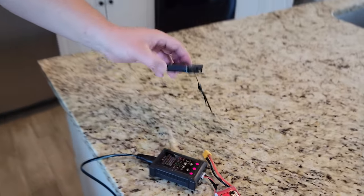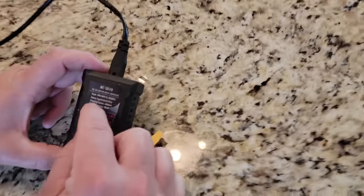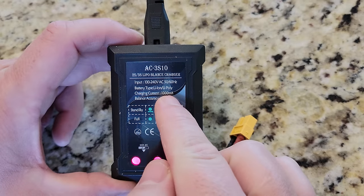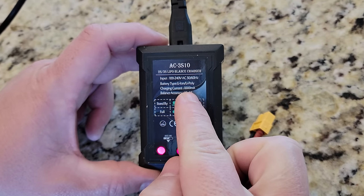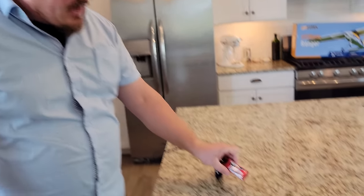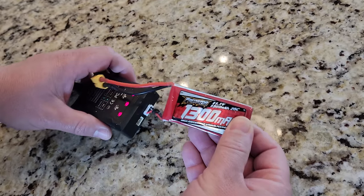When you get these ready to fly planes, you get everything you need but it may not be the best thing you could use. The provided charger is very basic — it's not gonna charge at an overly fast speed. It says input 100 through 240 AC at 50 to 60 Hz, charges a lithium polymer at 1,000 milliamps — that's one amp. And this is a 1,300 milliamp power pack. So 1,300 milliamps on each of the cells when it's fully charged.